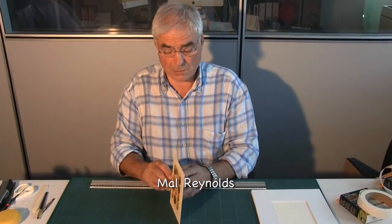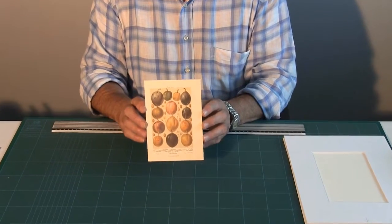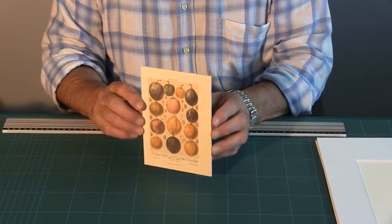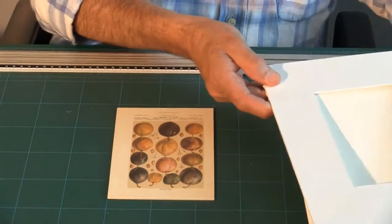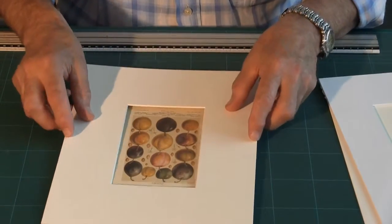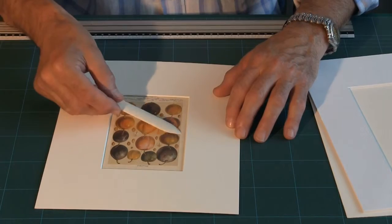There are occasions when you have artwork on board — it may be a watercolour that an artist has done on a watercolour board, or you may have had some artwork slurk onto a board itself. That thickness is going to cause a problem, because if we place our window mount directly onto it and apply pressure, it is likely to lift the edges of the aperture.